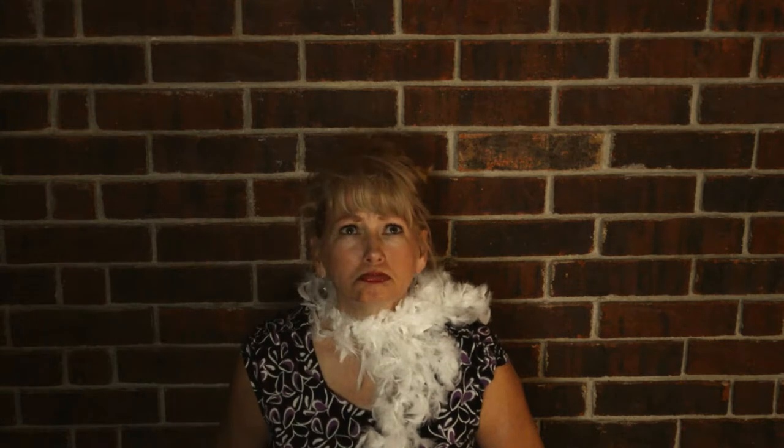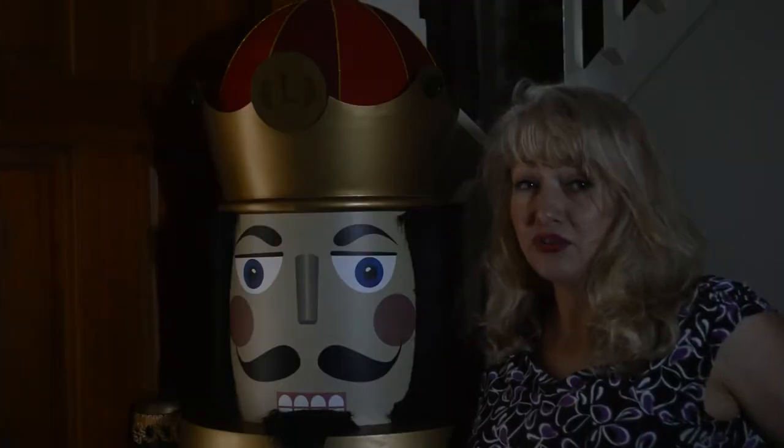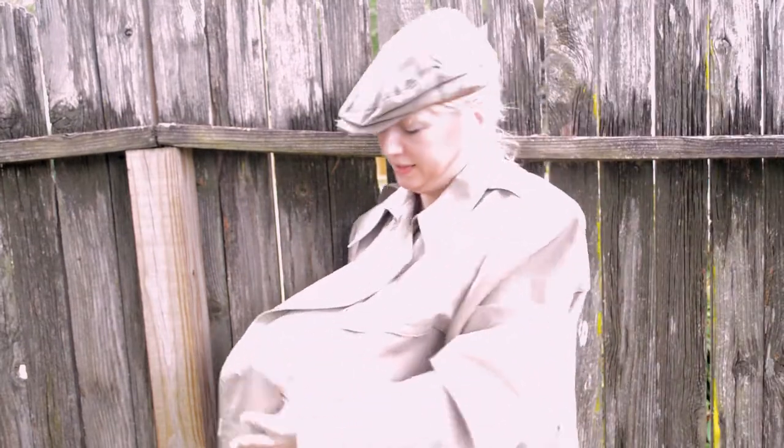I'm not a queen, and I'm not anywhere near royalty. So, who am I? I'm the Haunt Process Peasant. Give me a chance, give me a thumbs up, give me a like. Thanks.